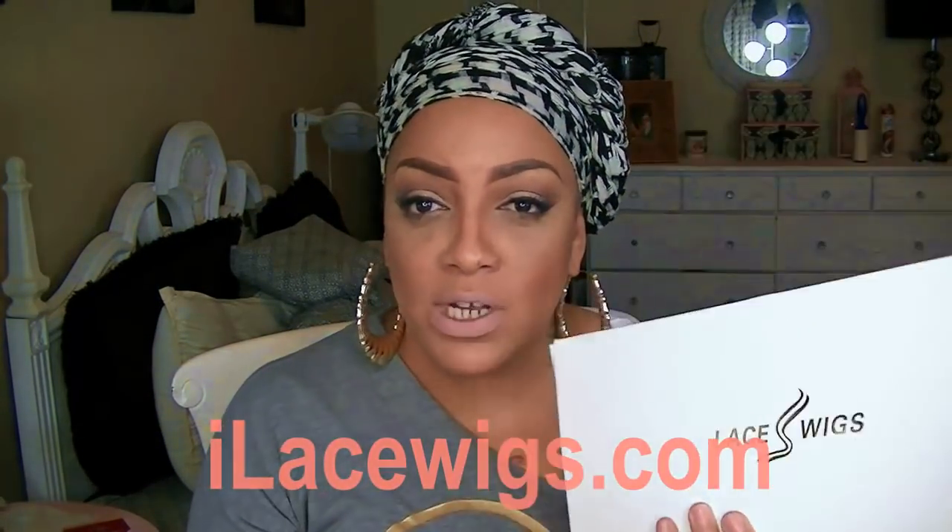Hey divas, Social Girl April here, and today's video is going to be another glueless full lace wig. This is from a company that I've never heard of; however, they reached out to me so I agreed to do a wig. The name of the company is called ilacewigs.com, and it is in China, which is fine — it's an international website.